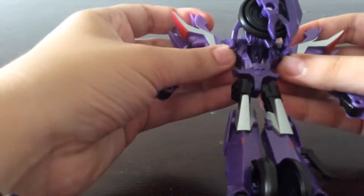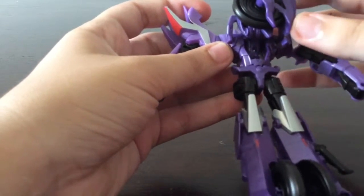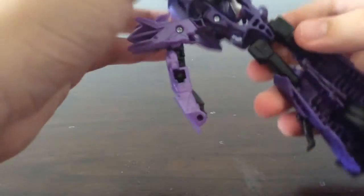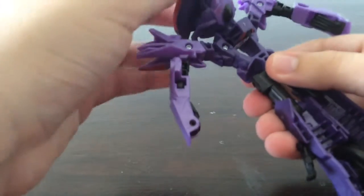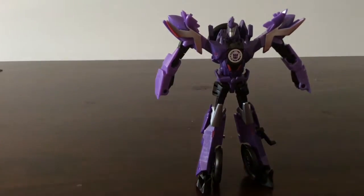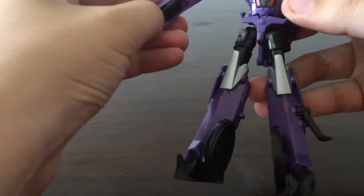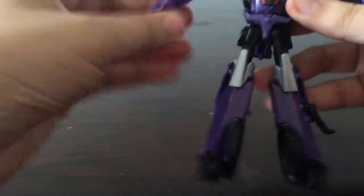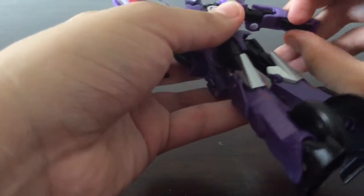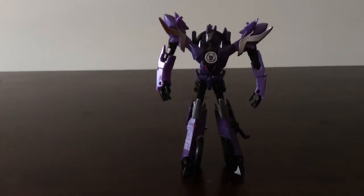You undo this to separate his shoulders and show off his body, then flip this around to reveal the head. For the last step you take off — basically reveal — the arms, his claw hands. And there is Fracture in robot mode.